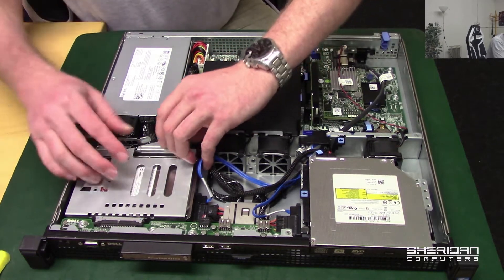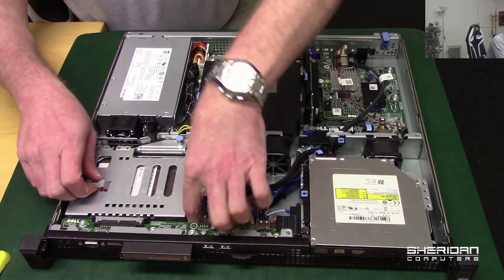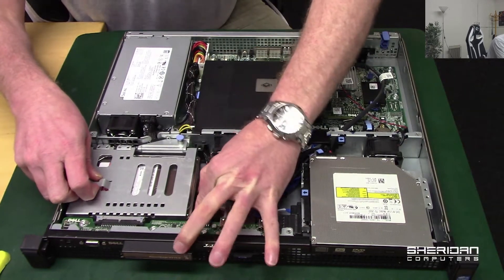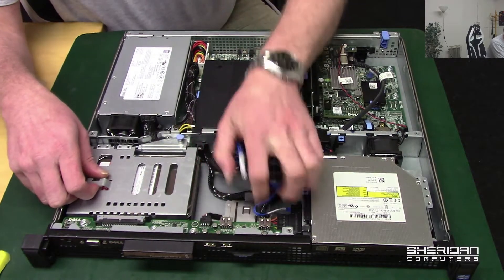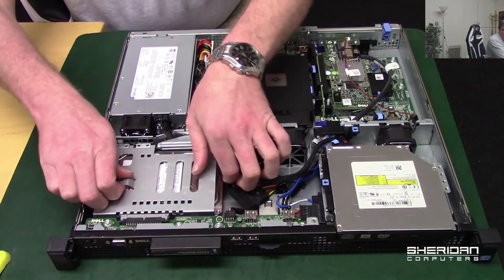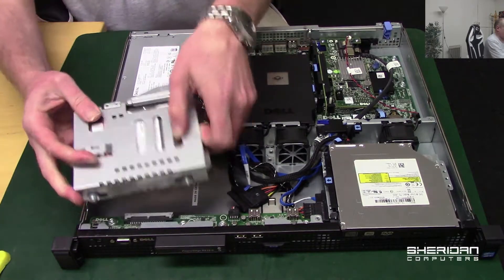This one, again lift the lever - we need to disconnect the hard drive. Pull the power connector out, lift the latch release lever, and that's out.